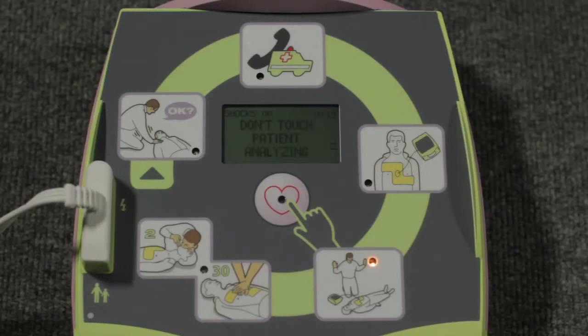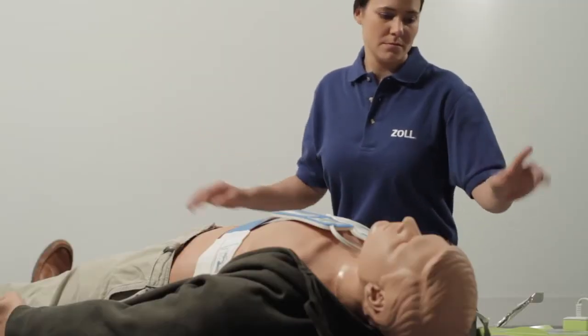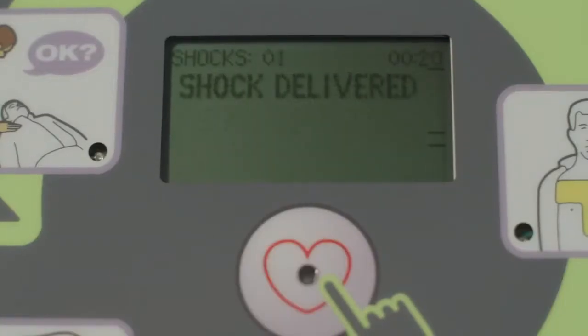Don't touch the person while the AED is analyzing the heart. If a shock is needed, be sure that no one is touching the person. Shock delivered.